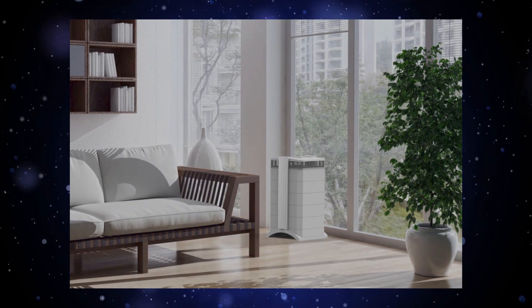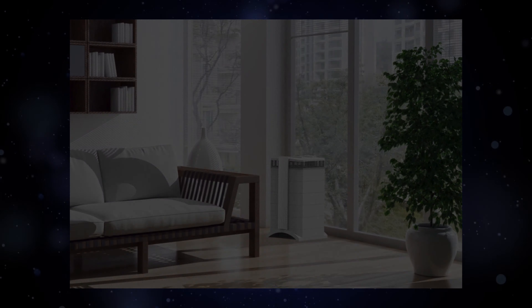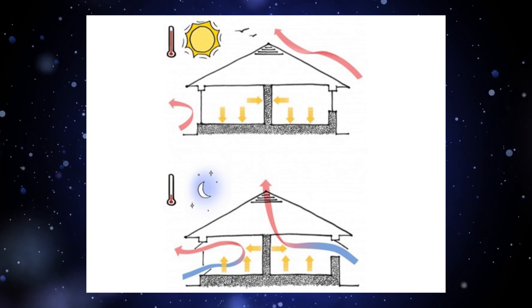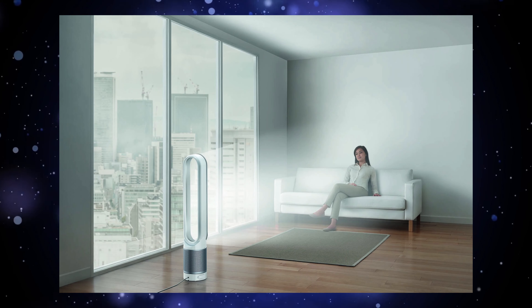We can reduce the heat. We can reduce heat in the evening. In the evening, we will open the windows. We will open the bathroom fans. You will be able to get the heat out in the evening and get the chillness of the air.